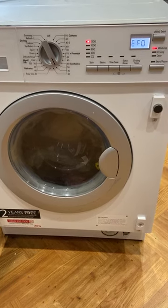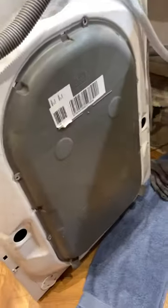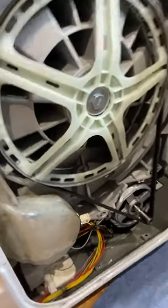I had this EFO warning coming up on our washing machine. There was just a pump going on and on trying to drain the machine. I didn't find much online — the manual said it could be various things. I found something about tipping the washing machine back to drain the water, so I looked into it further.